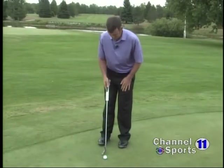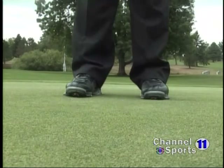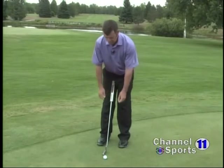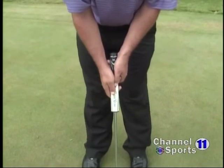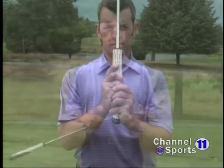When I take my stance to putt this ball, I'm going to have the putter right in the middle of my stance, so the ball will be slightly forward from there. I'm going to hinge at the waist so that my eyes are directly over the golf ball, and when I grip the putter, my palms are facing each other, and I'm going to do what we call reverse overlap — my left hand is going to overlap my right hand.